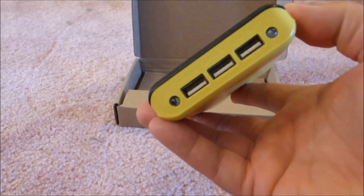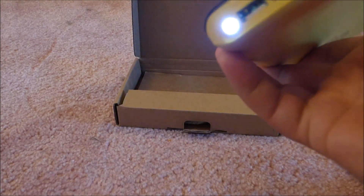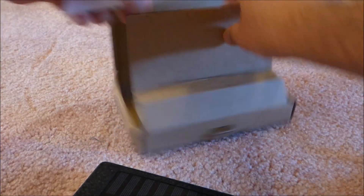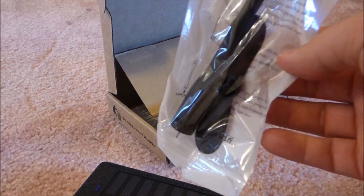It also has a flashlight — if you double click the power button, not terrible, not too bad. What else do you get? You get the charging cable, a little USB fan, and these can actually be helpful — you can use them to get a little bit of air moving.